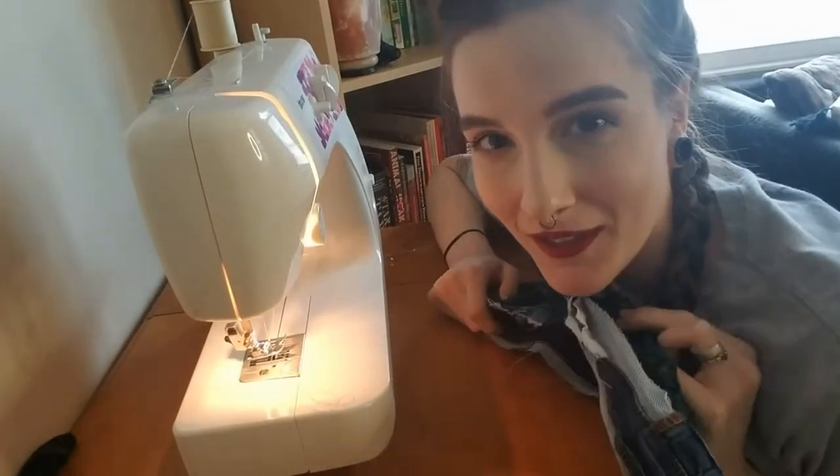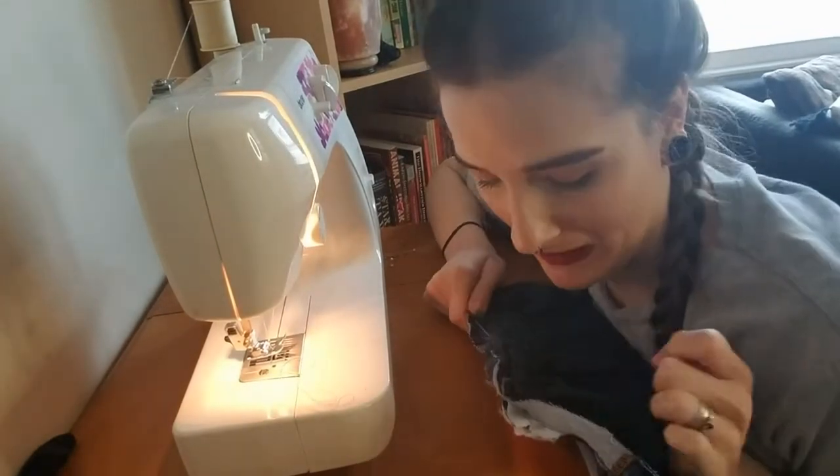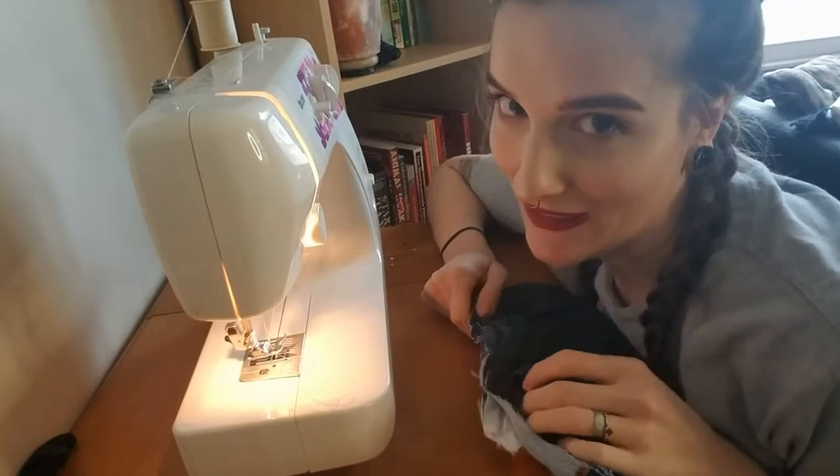Alright, let's get this on and see how I did. Some of it looks a little rough... pray for me. Okay, these are 100% a fail. They look a lot better on camera than they do in real life — oh, they're bad, they're bad.